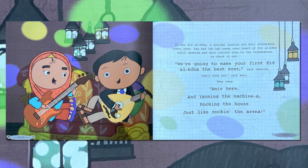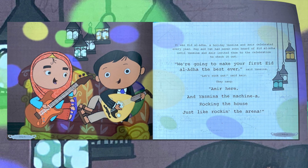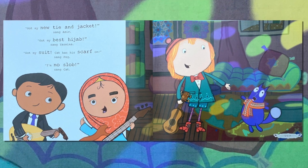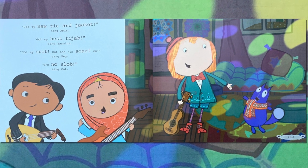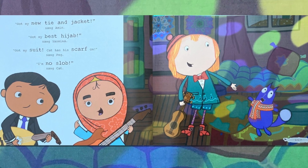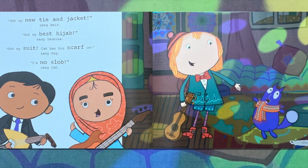They sang: "Amir here and Yasmina the Machina, rocking the house just like rocking the arena. Got my new tie and jacket," sang Amir. "Got my best headscarf," sang Yasmina. "Got my suit, Kat has his scarf on," sang Peg. "I'm no slob," sang Kat.